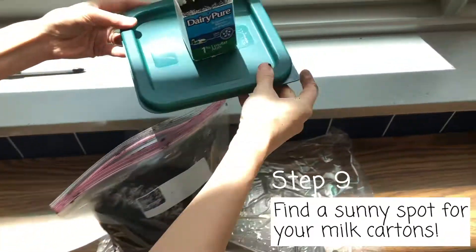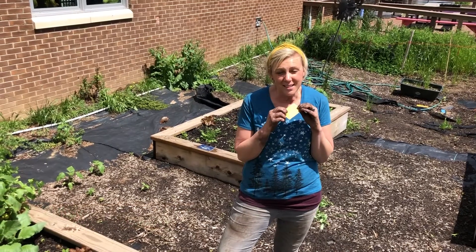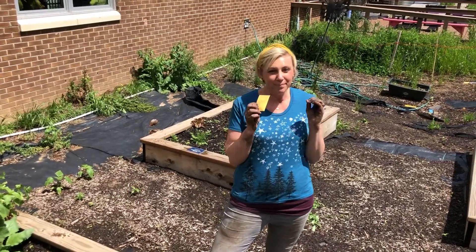Find a sunny spot for your milk cartons. We're so excited to see what you grow at home. Bye everyone! We can't wait to see you again, but in the meantime, keep growing!